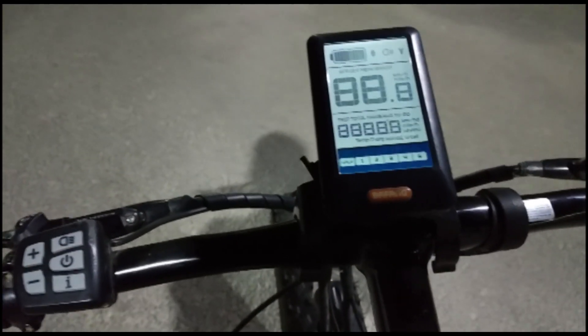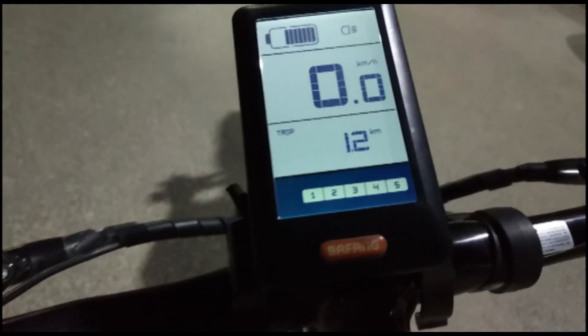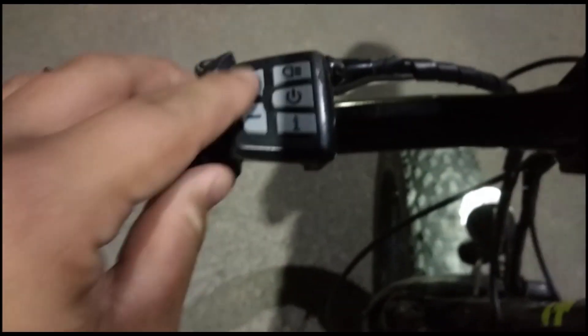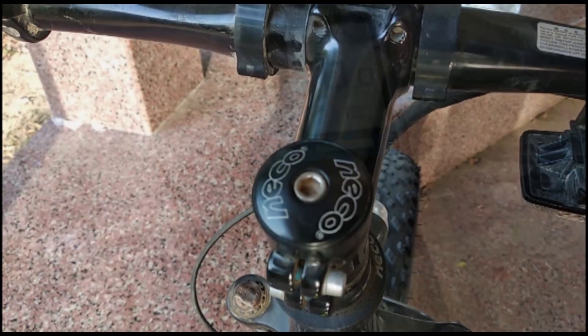You can get more speed information on the display — like calories burned, distance, and speed. The cycle charges well, which is a good thing.